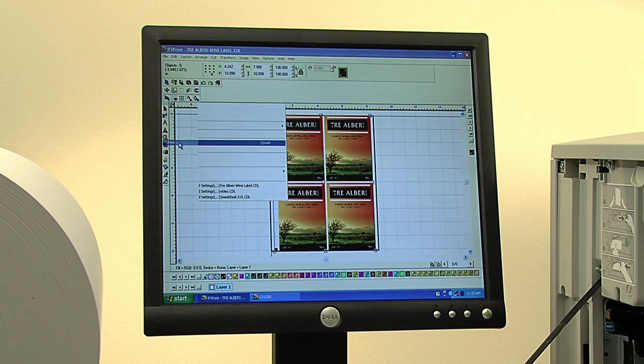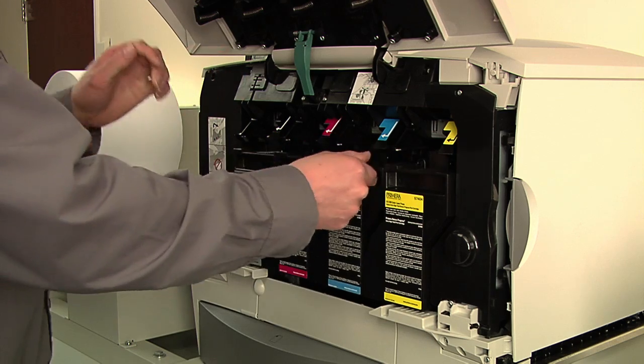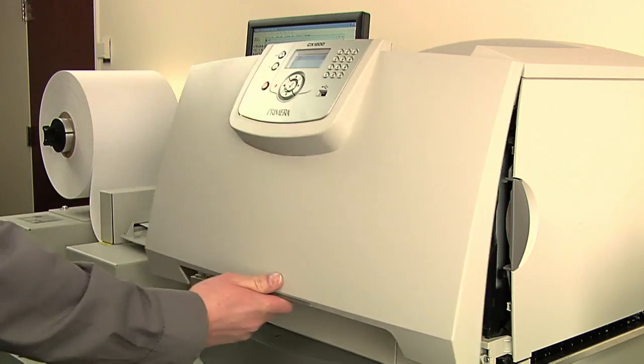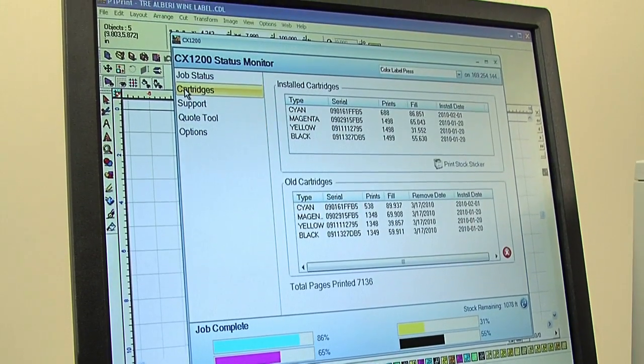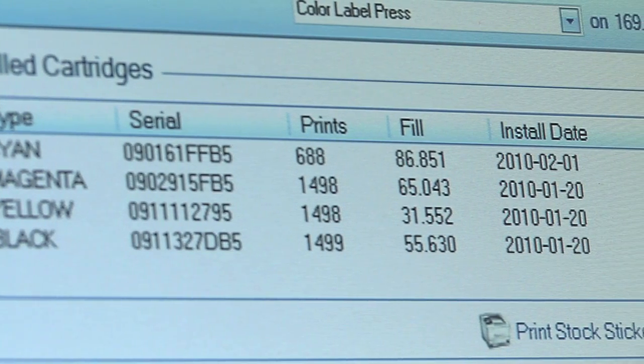CX-1200 is also highly economical to operate. Extra high-capacity toner cartridges are easily replaced in just seconds. Advanced inks and software keep precise track of toner levels, saving you money on every run.